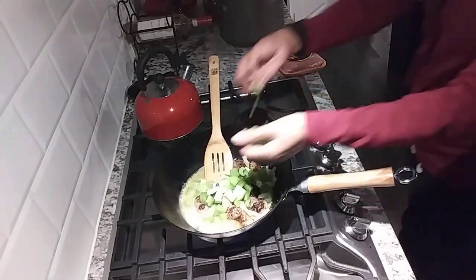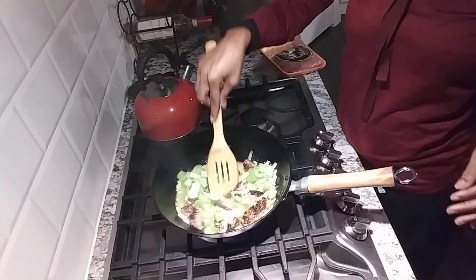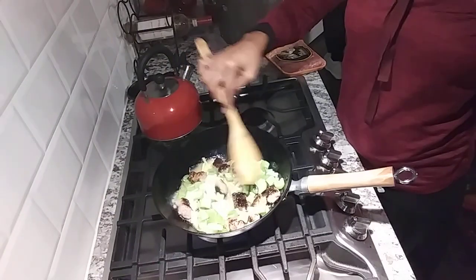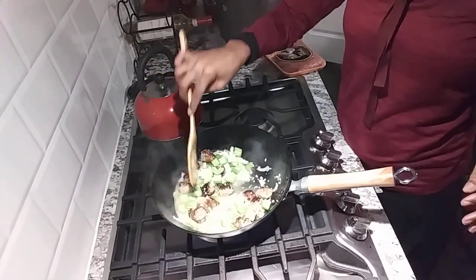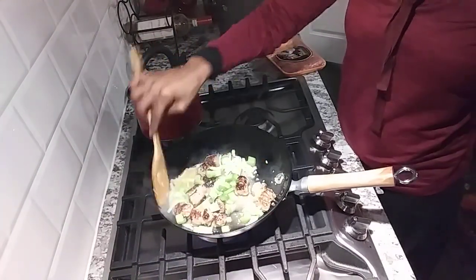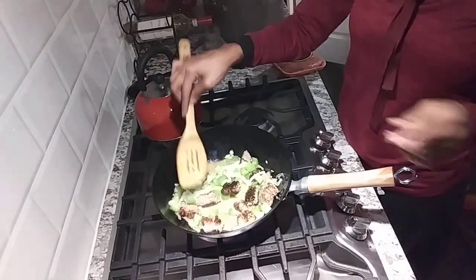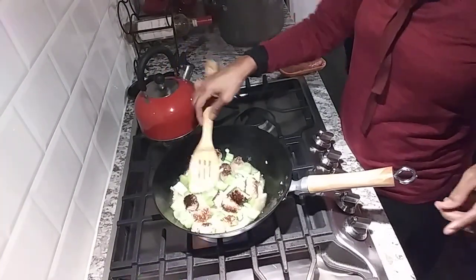You throw a whole stick of butter in there - those are island potatoes with garlic salt, and I'm going to add salt and pepper. I'm going to keep it real simple - salt and pepper - because the sausage has so much flavor, and the onions and garlic as well. We'll season to taste. Some people don't really care for too much salt, and there is salt in that butter as well.